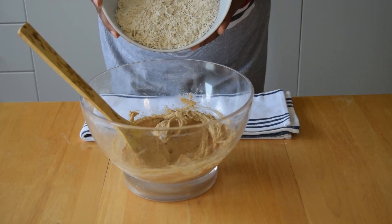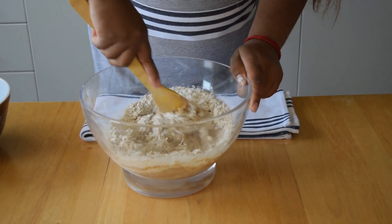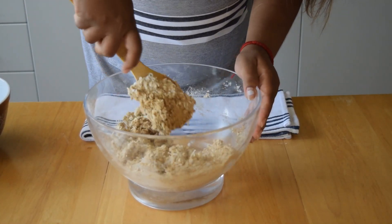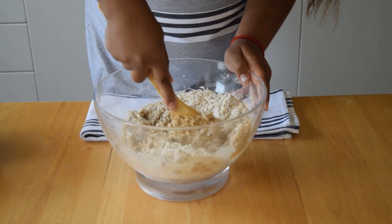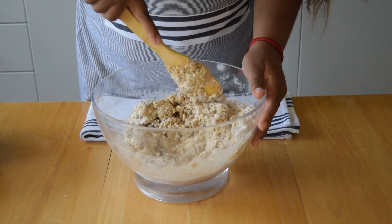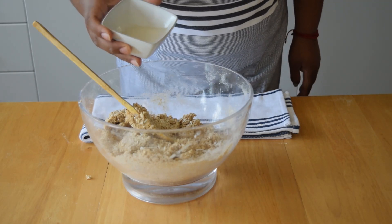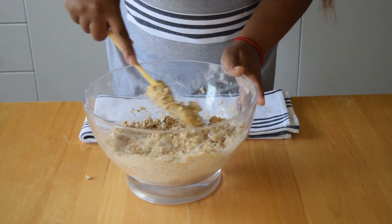Then we're going to add in our dry ingredient mixture, just kind of half of that at first. We're going to mix this until the mixture is crumbly, then we're going to add about two tablespoons of plant-based milk. You may need more or a little bit less depending on the water content in your plant-based butter.